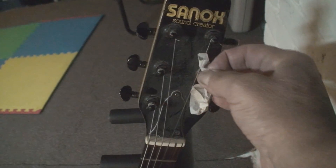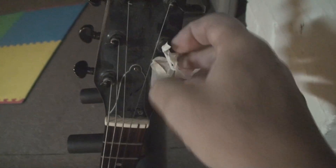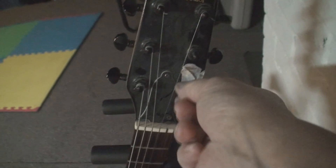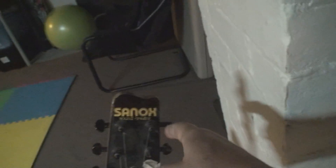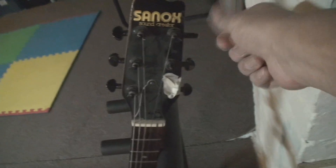That's got a funny story to it. What the hell is this tape on here? A lot of dirt and stuff. What's wrong with this picture? It's just got tape on it. They put these tuners on it, but they didn't put them on the right side, so they're all backwards.